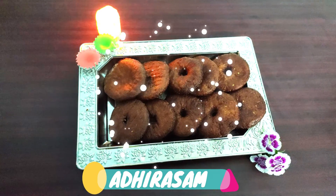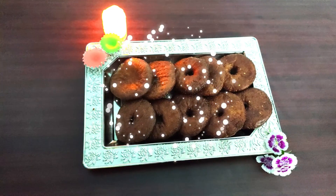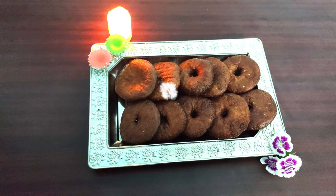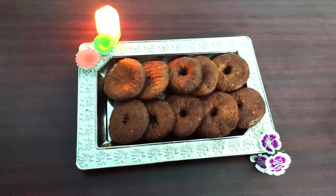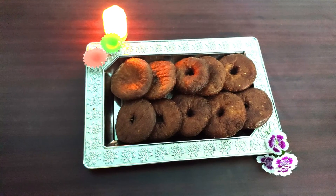Welcome to Neyveli! We are going to show you how to do the recipes. If you are watching our channel for the first time, please subscribe and press the bell button.